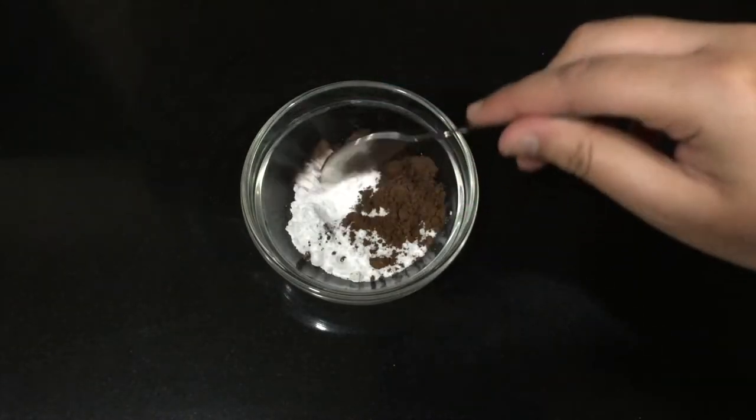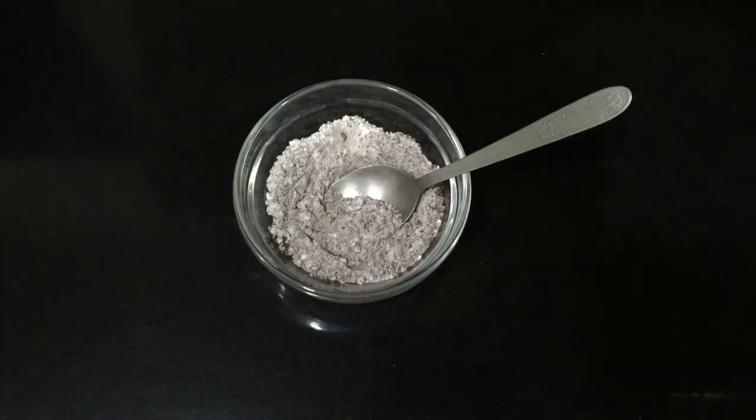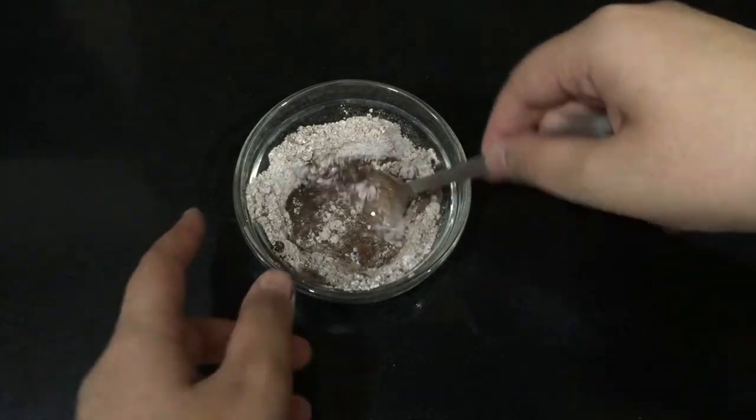First, take a small bowl and add in the sugar and cocoa powder. Mix both ingredients together, then add in 1/4 cup of milk and mix it until it forms a smooth mixture.